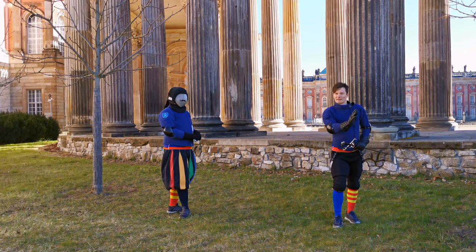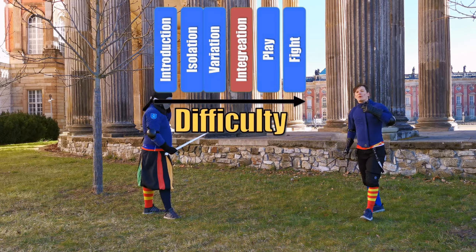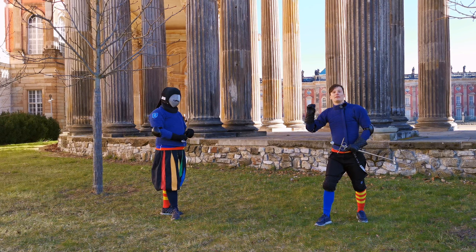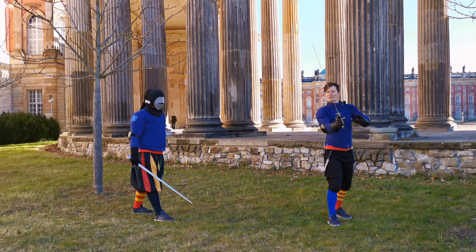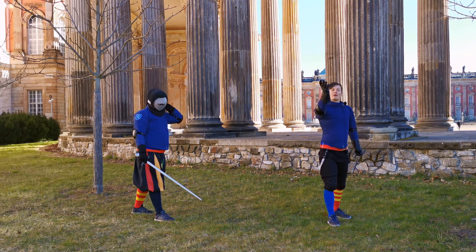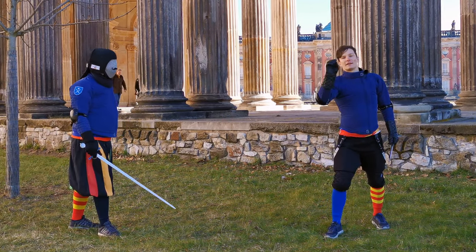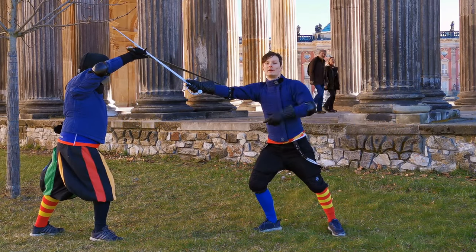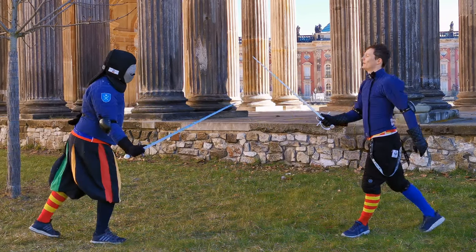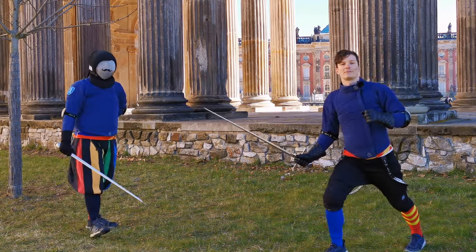After the isolation and variation phases, comes the integration phase. You want to integrate these techniques into the canon of techniques you're already familiar with. So while I had small variations in the blow before, I now introduce big variations — completely different inputs and circumstances — to teach Stefan that this technique doesn't work all the time. For example, I still do my Mandrito and here the circumstances apply, but then I go full Reverso to the leg. Now Stefan has to react to that and defend it as well.